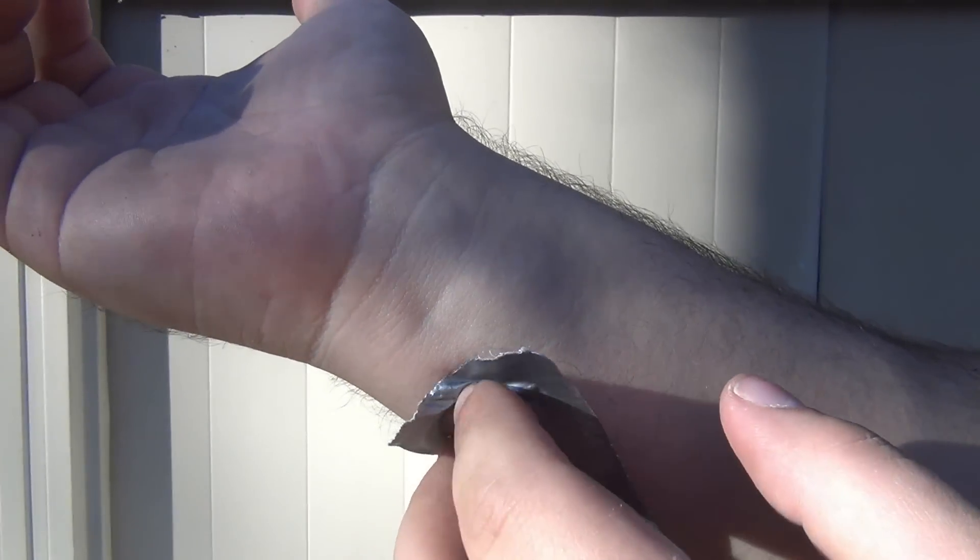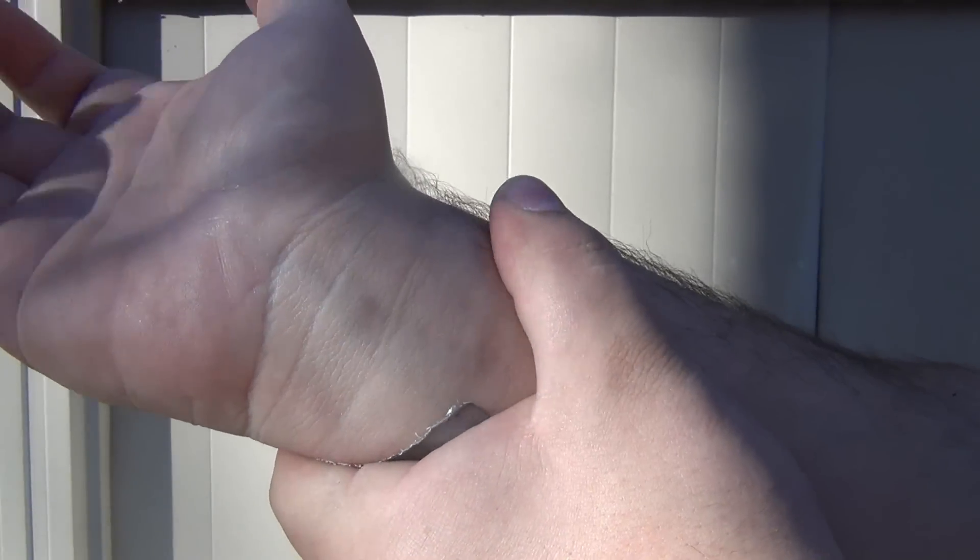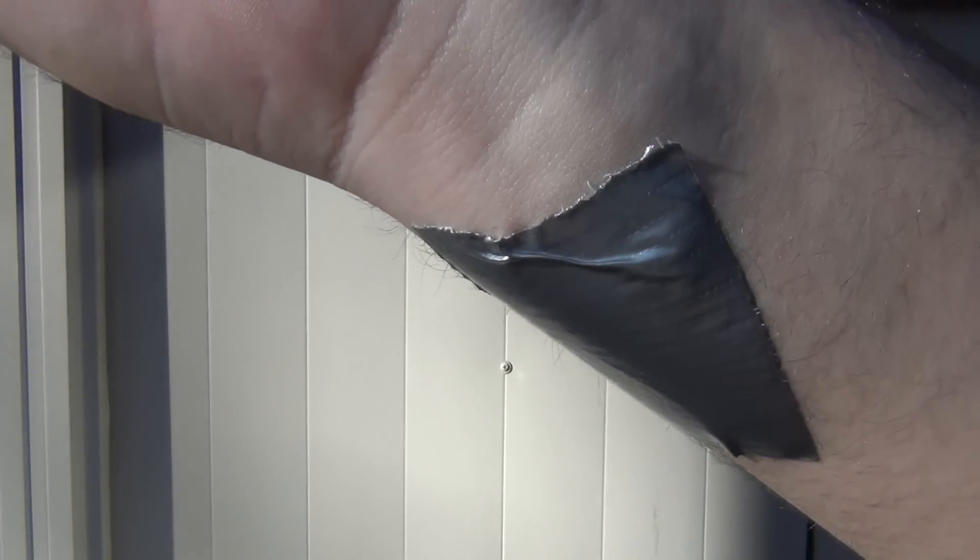There's dozens, if not like a hundred in there. Here we go — get some duct tape on there. Ow. Man, it's like a bunch of little needles. Get that on good and tight. All right, here we go.